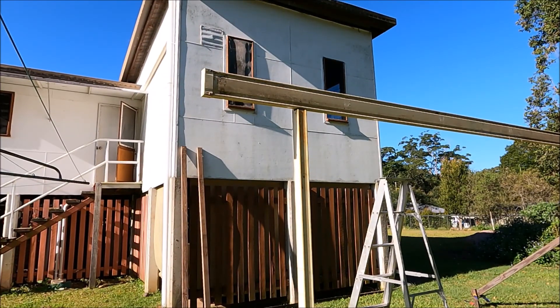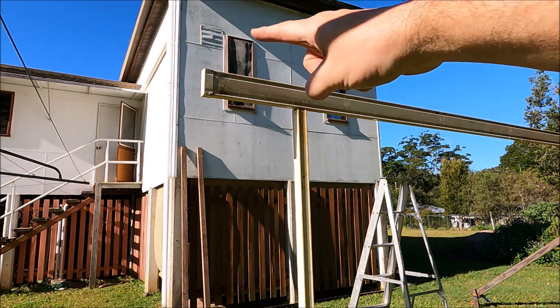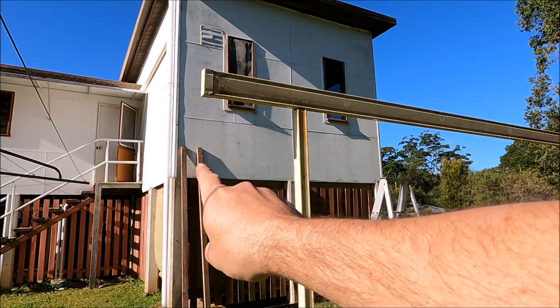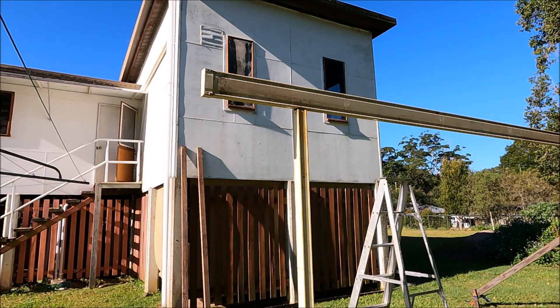Our next step is to put a sheet of the roofing up and sit it on top of this beam, then work out up at the house where that's got to sit — we just want a gentle fall away from the house to get rainwater away. We've got a piece of timber there to sit it up, and then I can just mark underneath and basically level it off and put the channel up that it sits in.